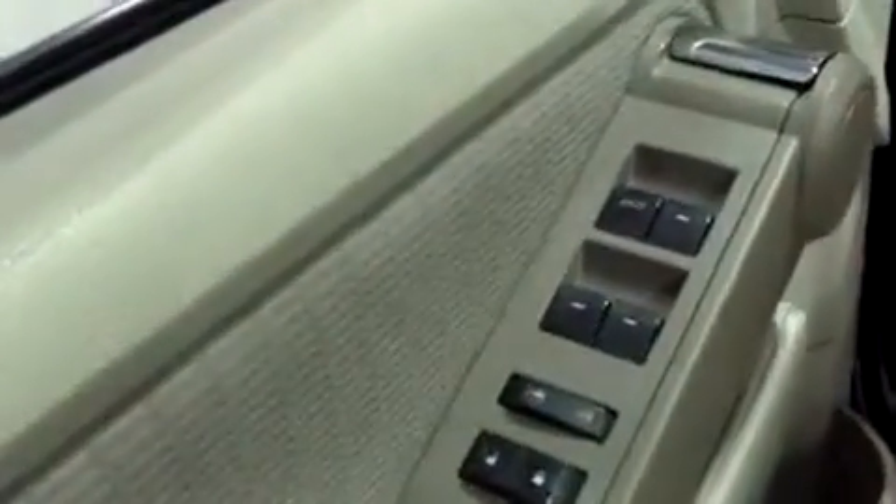Power equipment includes the windows, locks, and mirrors. The mirrors are up here. The interior is cloth. Now, this vehicle comes to me before the recon department gets it — we do have a professional recon department. They do an awesome job with high-grade equipment, steam cleaning the carpeting and the seats. These seats look pretty good. I noticed a little stain in the back seat earlier, but I have full faith that the team back there is going to make that look like brand new. So if you do see any spots, know that there's a very high chance they're going to go away and it's going to look like new when you get here.